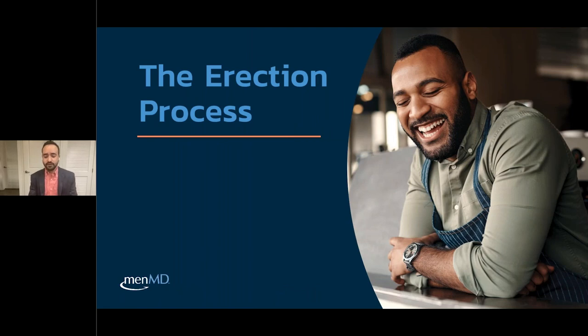Good afternoon, thanks for joining. We're going to be talking about the vacuum erection device. Before we start talking about the actual product, let's go through the erection process itself and what we're going to be expecting.